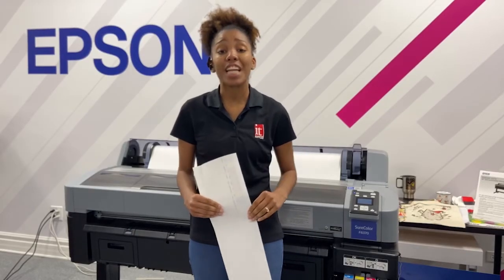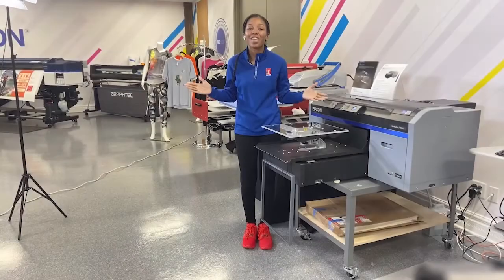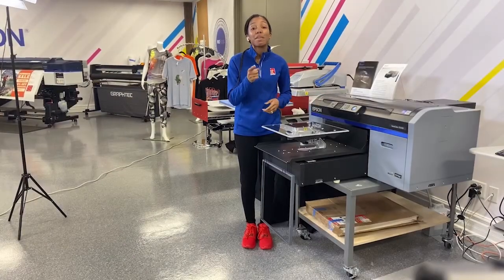And that's how you do a nozzle check and clean your head. Thanks so much for watching. If you would like to see more of these videos, please go to our YouTube channel.